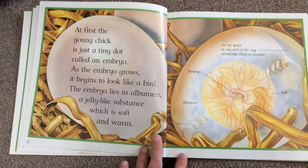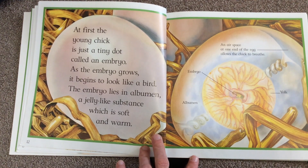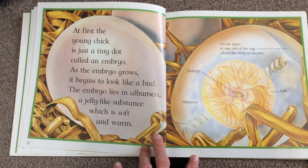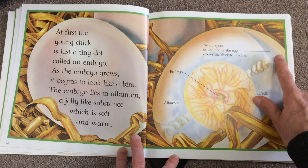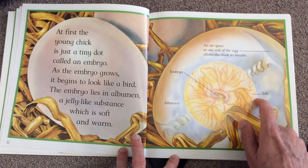At first the young chick is just a tiny dot called an embryo. As the embryo grows, it begins to look like a bird. The embryo lies in albumin, a jelly-like substance which is soft and warm. The airspace at one end of the egg allows the chick to breathe. There's the embryo, there's the albumin, and here's the yolk.